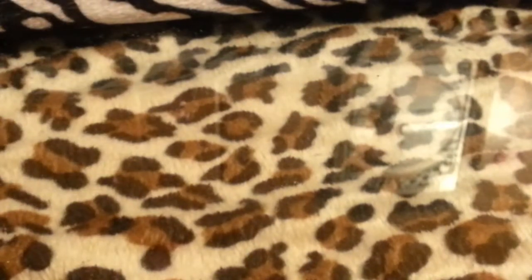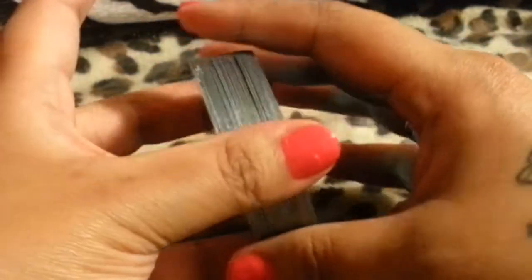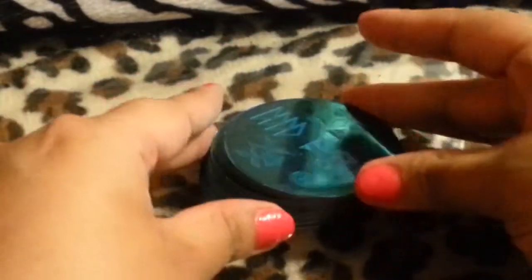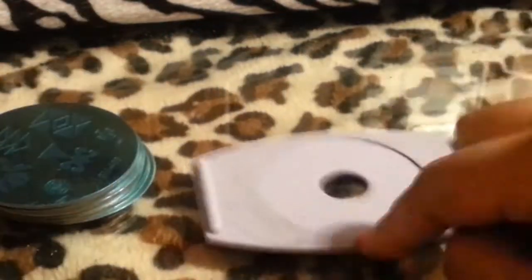Moving on to my Bundle Monster ones. These are my Bundle Monsters — just $16.50 for a set of 26 of them at Amazon. I like them because they're round. When I buy plates like this, I always like buying the round ones because I can just put them in this case — which is actually from the Sally Express Nail Express. This one's a little bit bigger but it still fits, so I like it.